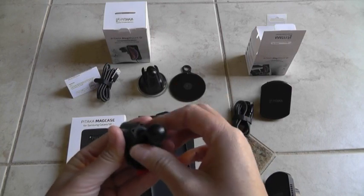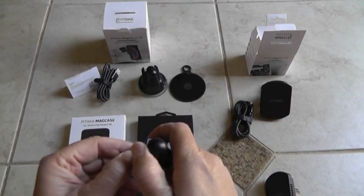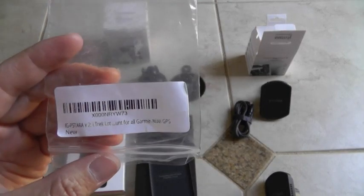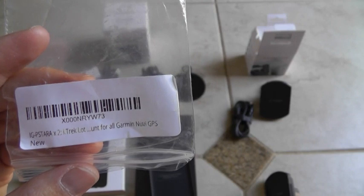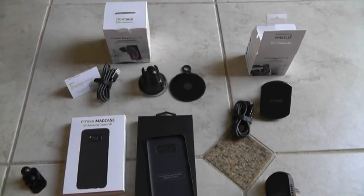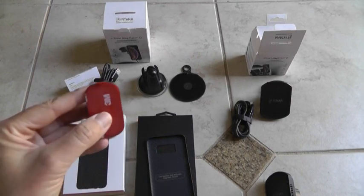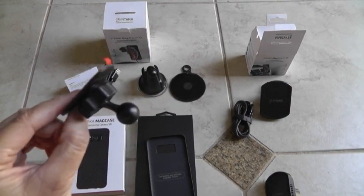I haven't used it yet, so I'm going to try it tonight at work and see how it goes. I got this 3M ball mount — it's an iG-type mount — and I think I paid like $8 or $9 for it with free shipping. It comes with 3M tape on the bottom and I bought a set of two — great deal.